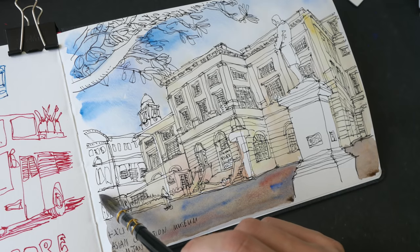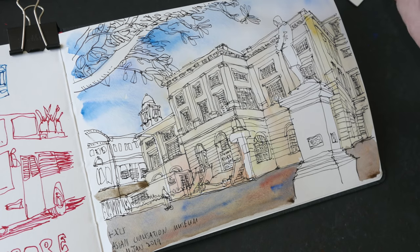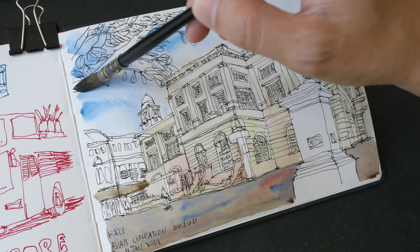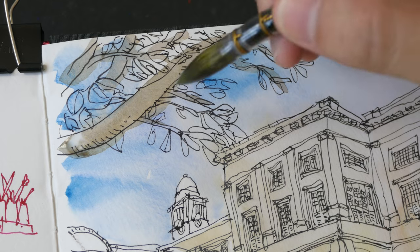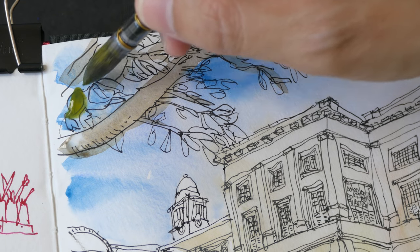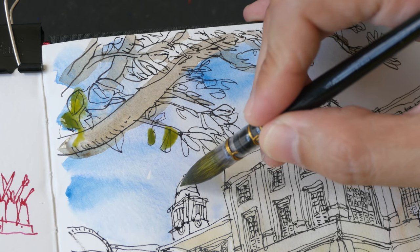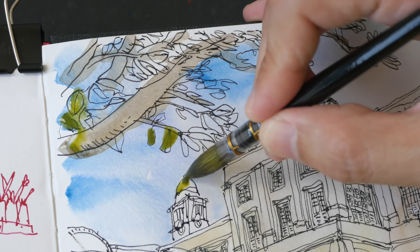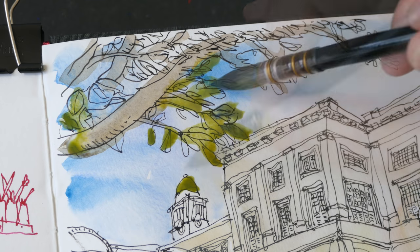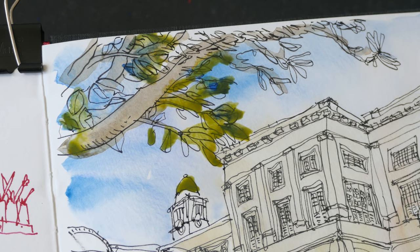I want to use this wash to color this area as well, and maybe the branches at the top. Next I want to use ultramarine and hansai yellow medium to paint the leaves. I also want to paint this dome here, and I'm going to dab in a little bit more ultramarine to get that variation.